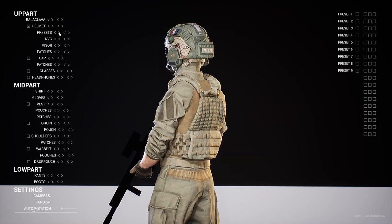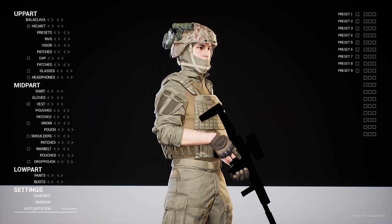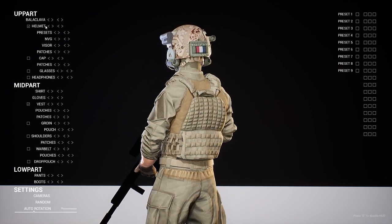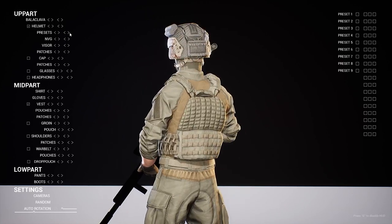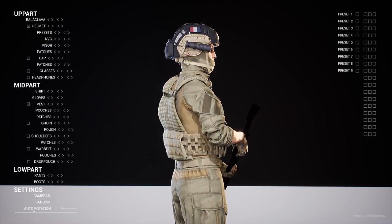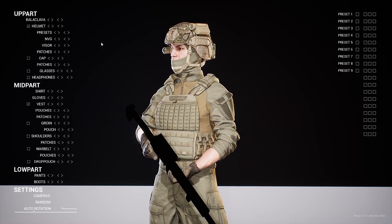There are presets here that you can cycle through — things like the flashlight and headset configurations. I can cycle through these as well, even with the goggles attached. Of course I can change the color region on these too, so if I want a different color on the flashlight, there's just a lot of detail and customization available.